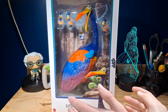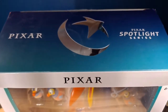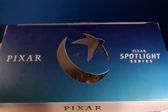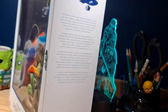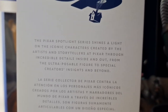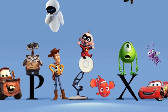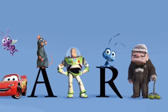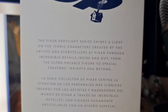The top is just this nice blue. You can see the Pixar logo, which is actually a cutout — you can stick your finger in there if you want. As well as it says Pixar and Pixar Spotlight Series. On the side, it has the Up logo as well as a brief description of the Pixar Spotlight Series, which says: 'The Pixar Spotlight Series shines a light on the iconic characters created by the artists and storytellers at Pixar through incredible details inside and out. From the ultra-posable figures to special creators' insights and beyond.'